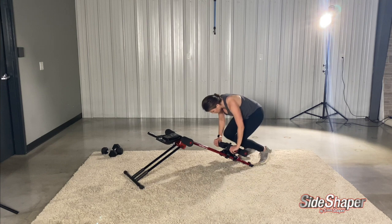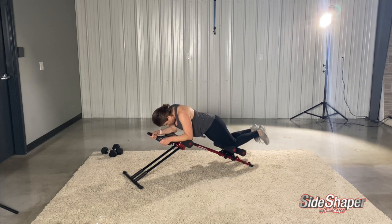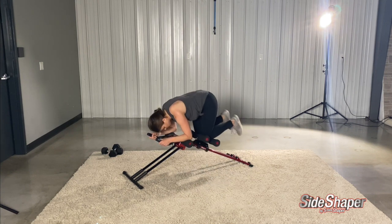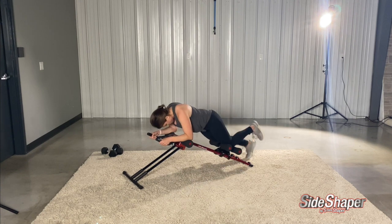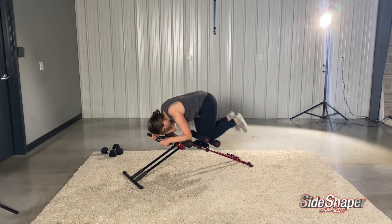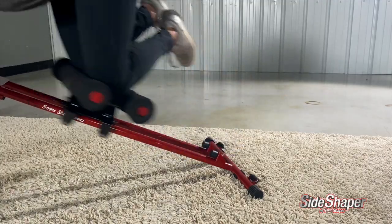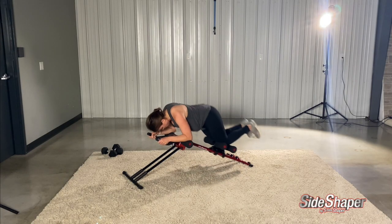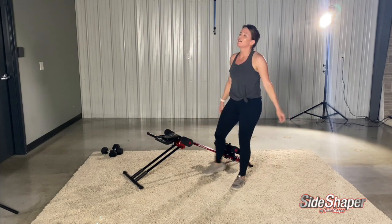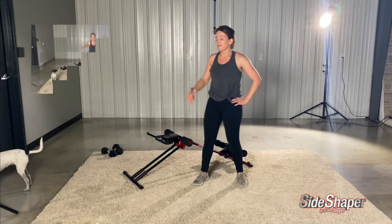Back on the Side Shaper. I'm going to keep my knee pads straight for this one. But if you want to, you could do a couple to the right or left. Take a little break if you need one.